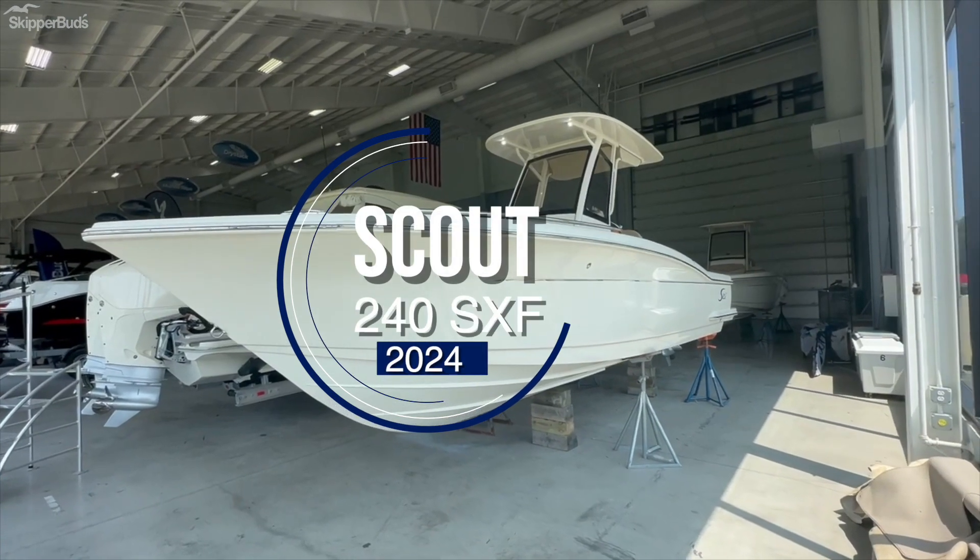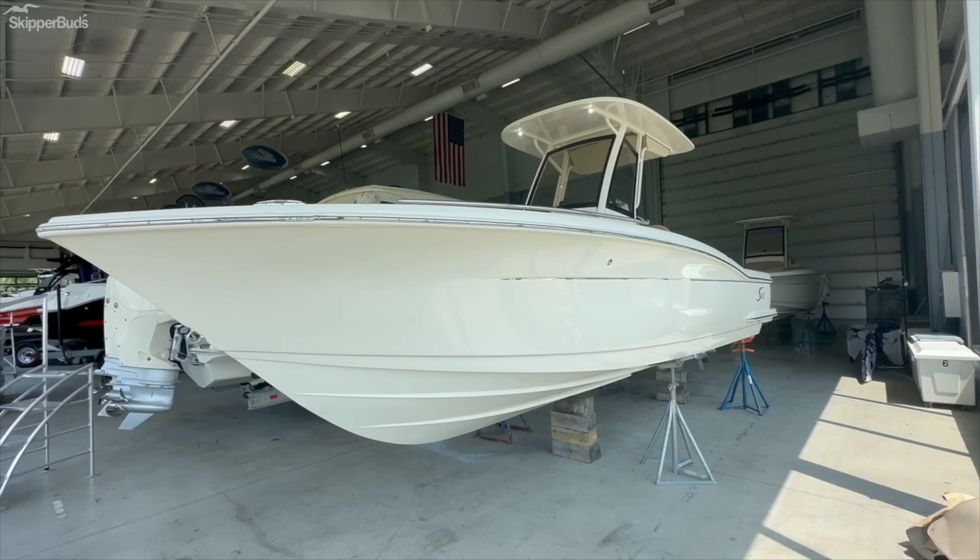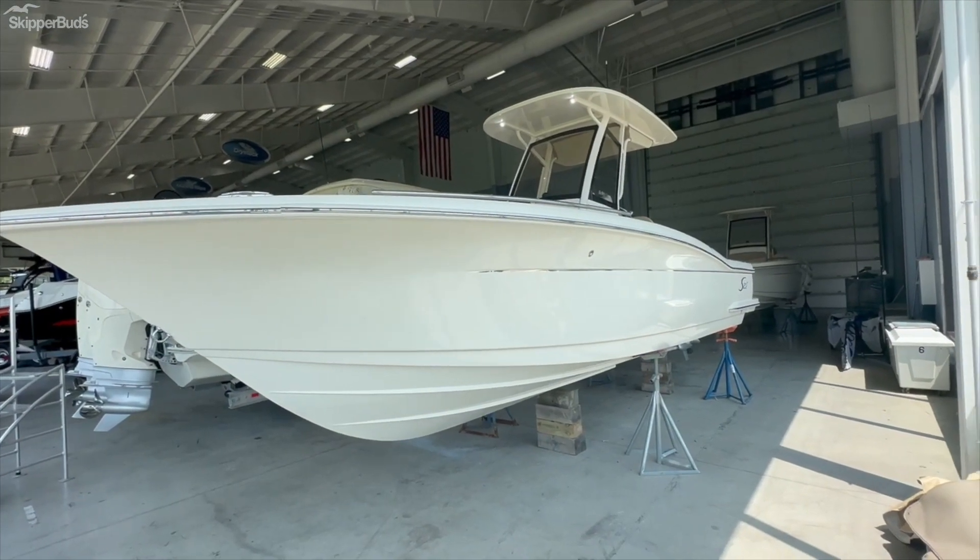My name is Eric Mooney with Skipper Buds, and today we're going to walk through a 2023 Scout 240 XSF.